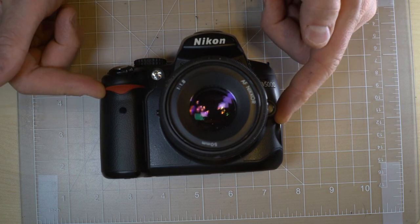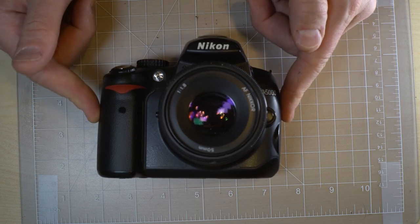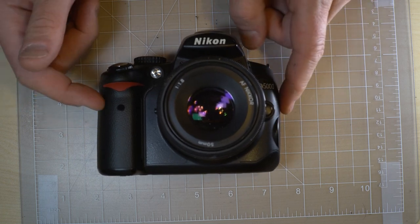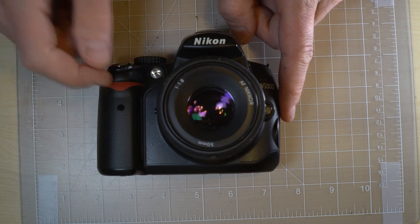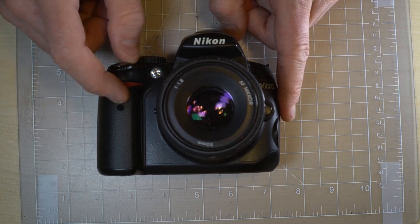This also does video at 720p, so a very old standard — it's not really going to cut it for video use today. The shutter speeds on this are 30 seconds to 1/4000th.